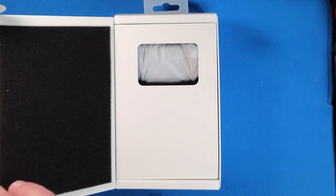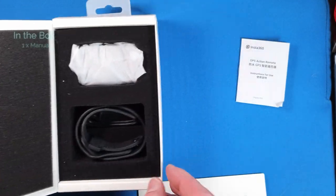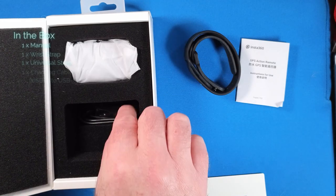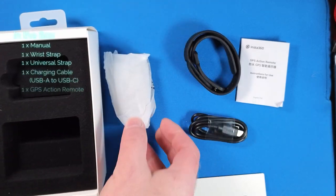Let's see what we have in the box. We have the obligatory short manual, two bands — one wristband and one universal band — a power cord, and the remote itself.